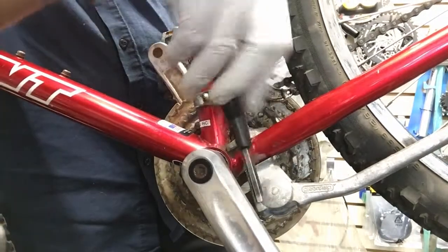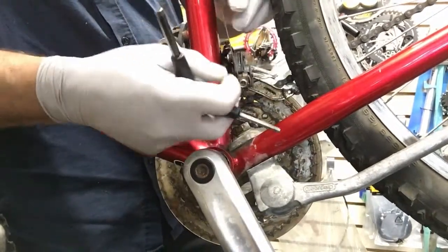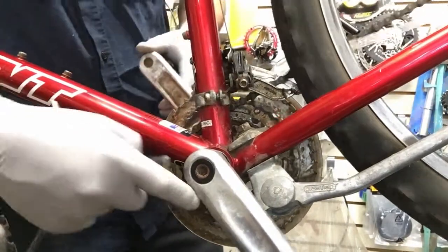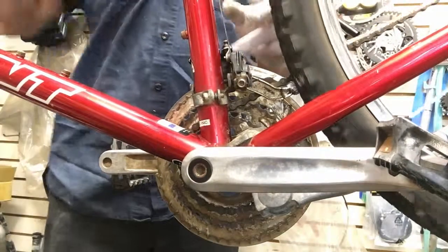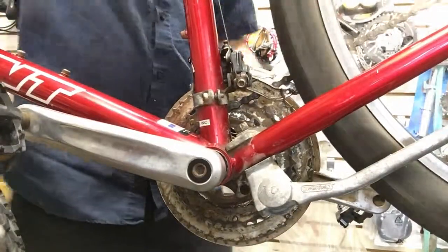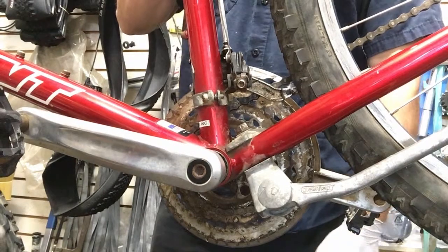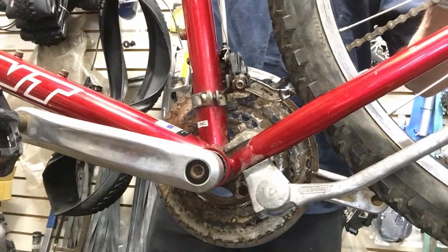It doesn't want to jump down that much so I'm going to loosen this up. It doesn't look like there's much cable sticking out from here so I want to be very careful not to pull the whole thing out. Whoever had it beforehand had cut this cable off right here so it doesn't stick out — when you shift it up the cable sticks down and as your crank arm goes around it hits the crank arm. Some people cut them off — you're actually supposed to cut them just short enough and bend them out of the way.